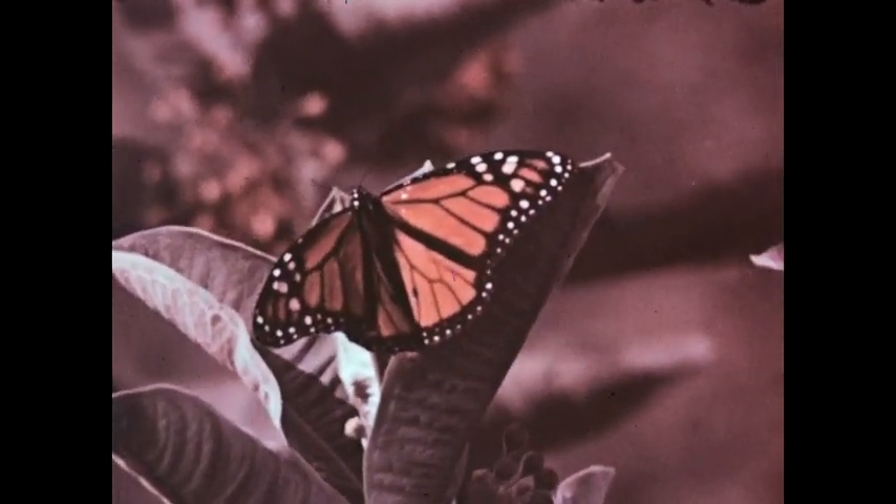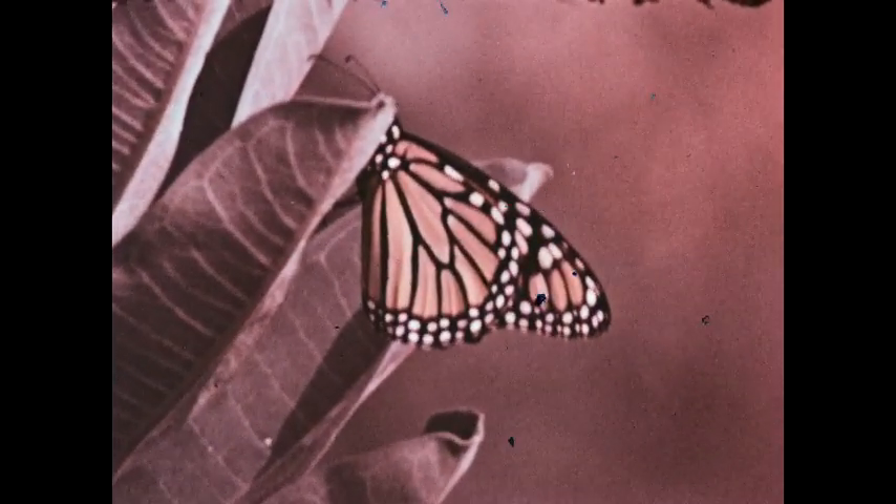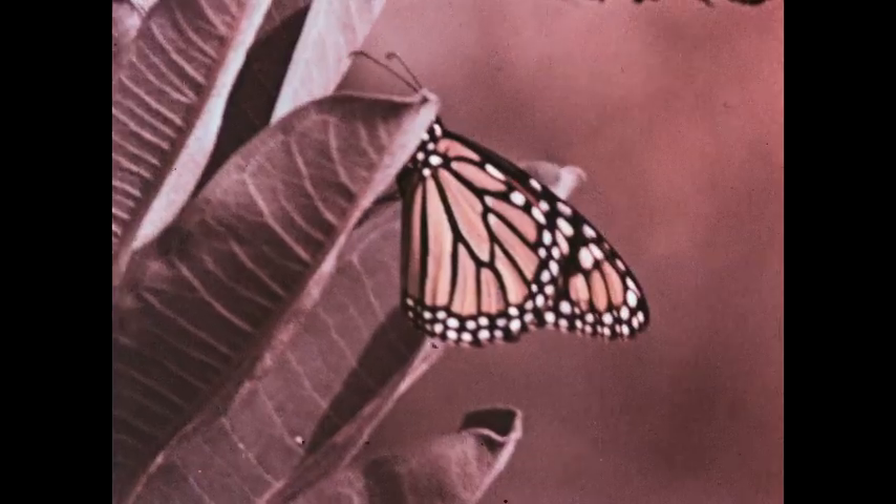This is a monarch butterfly. The monarch, like all butterflies and moths, is called a scaly-winged insect because its wings are completely covered with tiny scales. We can see the scales more clearly under a magnifying lens.